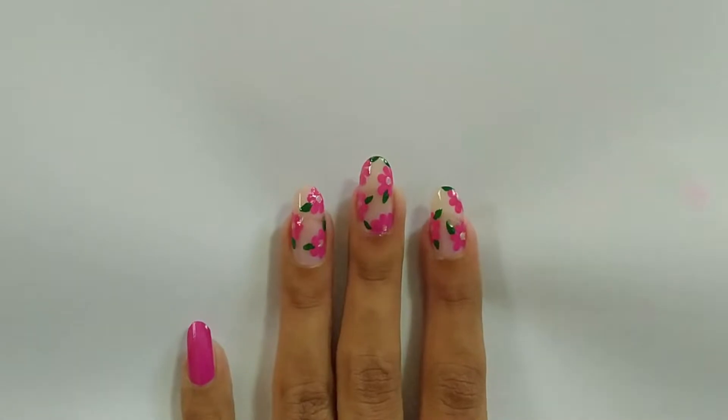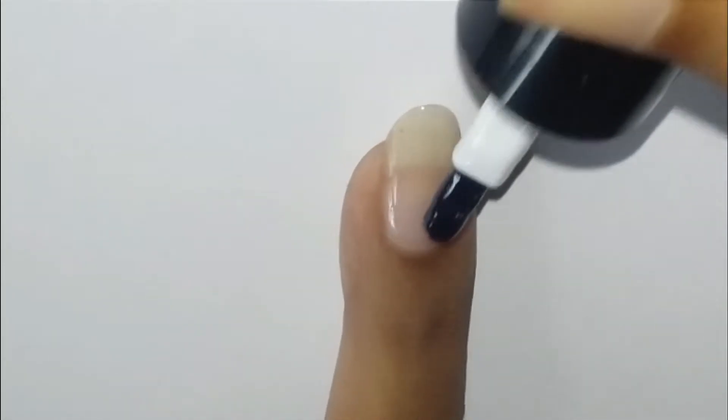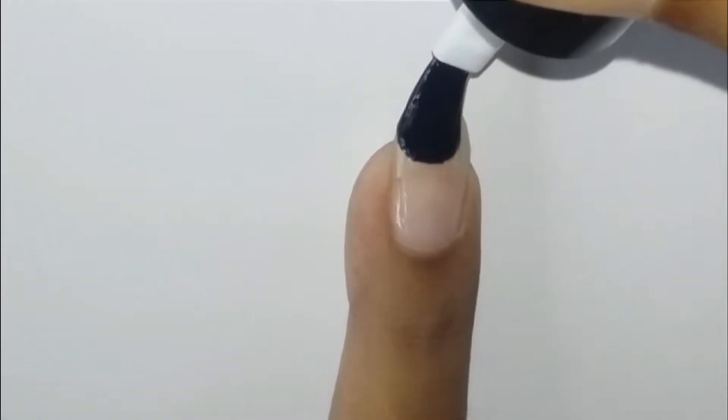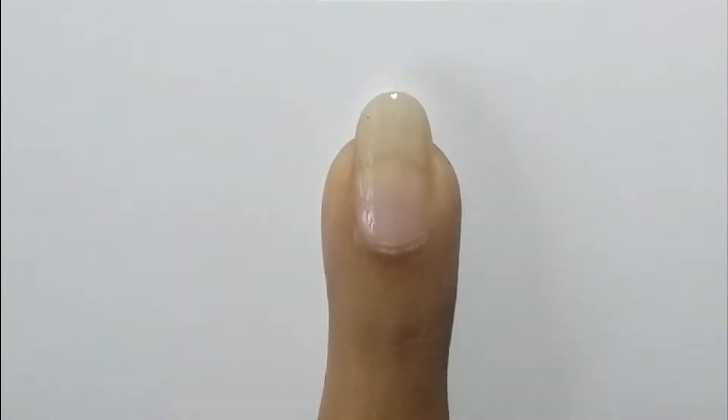Now without further ado let's begin. We're gonna start the nail design by applying clear polish. Apply a good thick layer of the clear polish and wait till it dries.